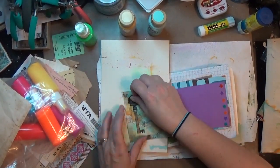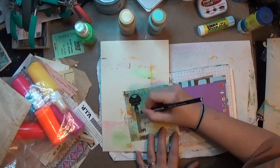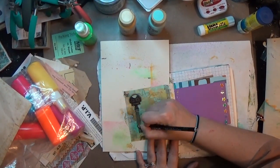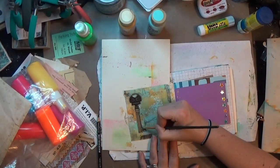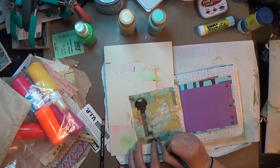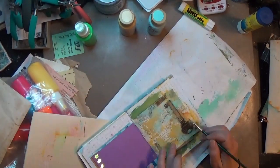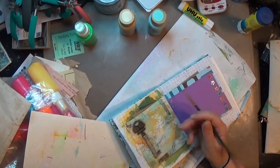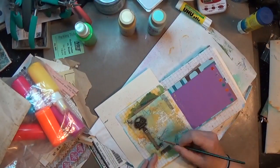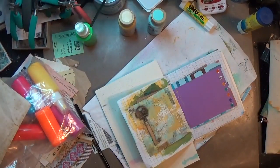I've got a sheet of keys and locks and stuff that are all vintage and yummy looking, and I really love this sheet but never seemed to use it, so I broke it out. That was kind of the only thing I had planned for this page — to use one of those stickers. I stuck this old key down and went around it with my Stabilo All pencil in black, then used a wet paintbrush to give it a little shadow and pop it up off the page a little.